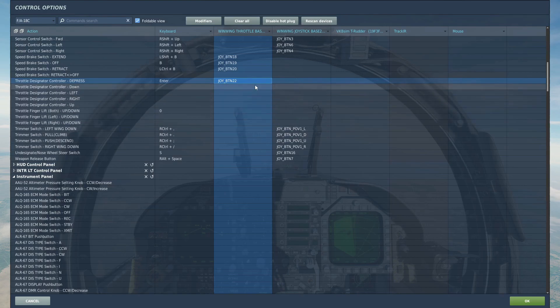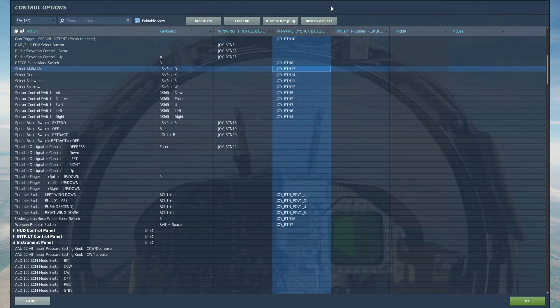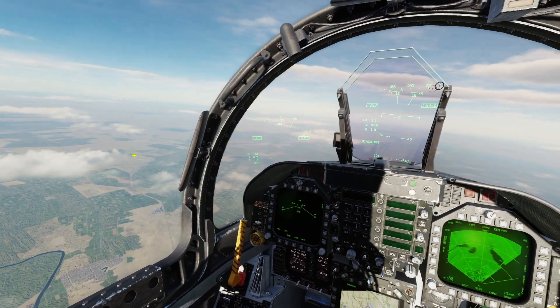You can also just use the directional inputs: down, left, right, and up. We're also going to need trigger, AMRAAM select, and Sidewinder select. If there are any controls I forget, I'll make sure to show you those when I get to that part, but I think that's all of them.